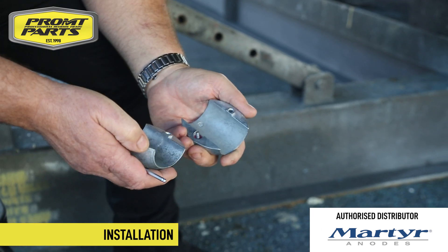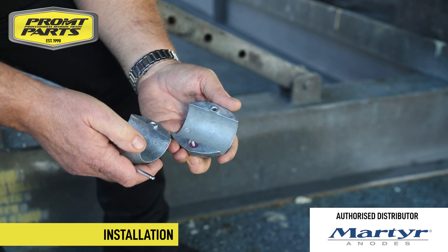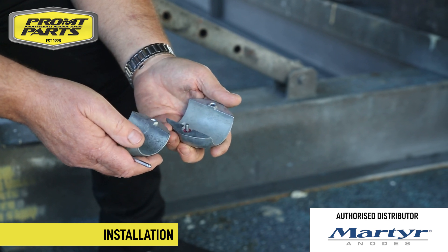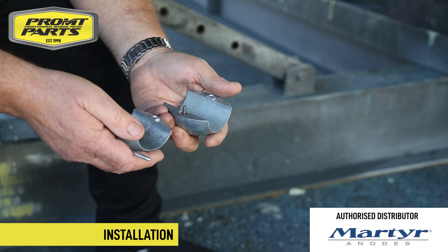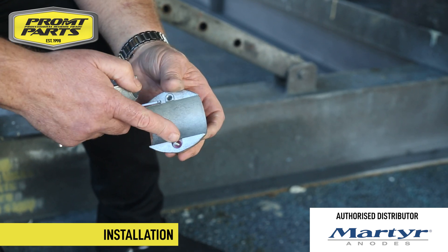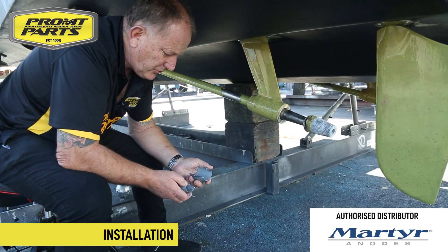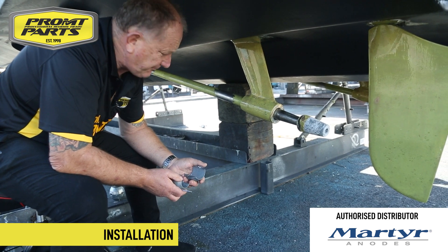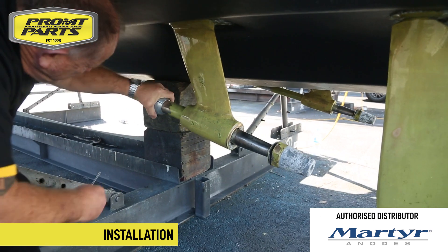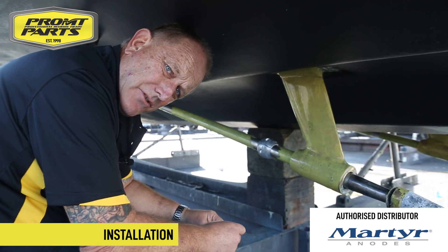So we've got the shaft anode separated, ready to install around the prop shaft. A handy little feature — in case you're installing the shaft anode close to the water where you've got limited space — you'll notice that the anode has a retainer on it so fasteners don't get lost. So let's go ahead and install the anode on the prepped surface, then move on to the trim tabs.